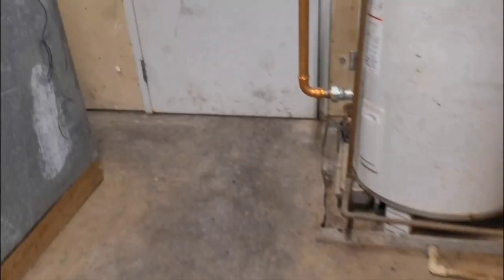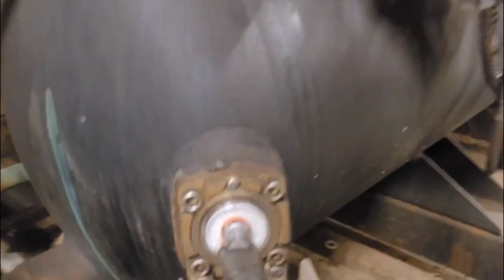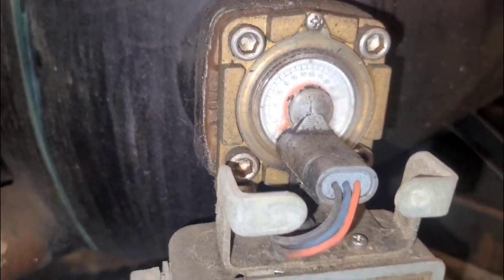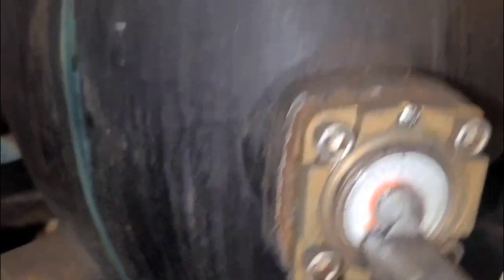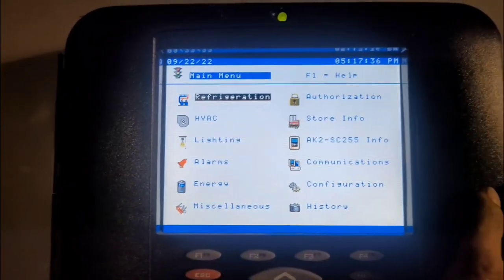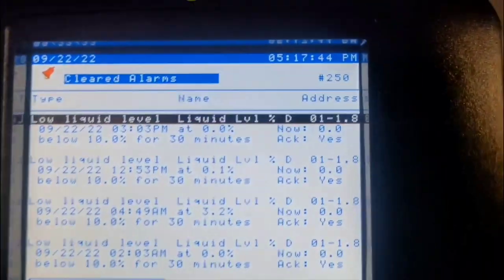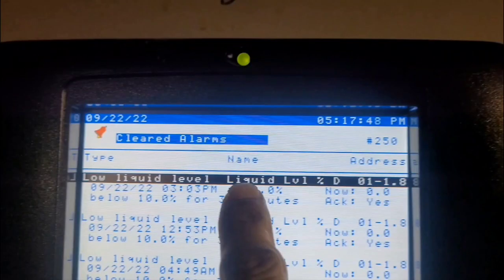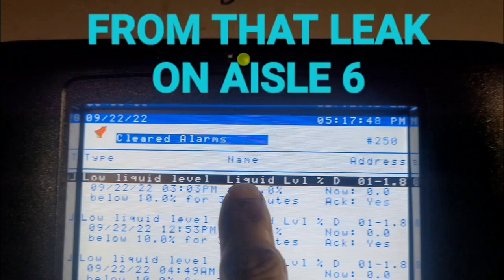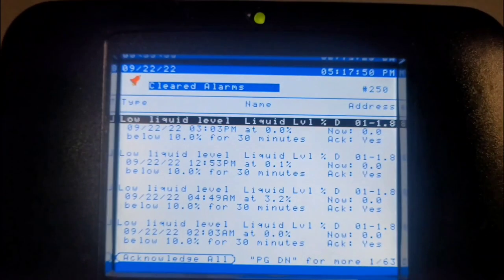Before we start charging it up, let me take you guys into the motor room to show you the liquid level on the receiver. You can see the needle is pegged out down below zero - that's the little red needle. Up on the Danfoss controller, go to Rack D, select alarms, cleared alarms, and we can see the most recent alarm is for low liquid level - quite a few of those. Where it says 0.0 is the current liquid level according to the computer. That's how we check that.